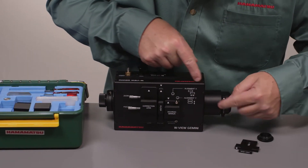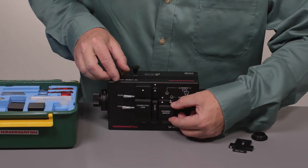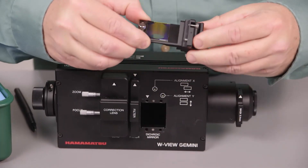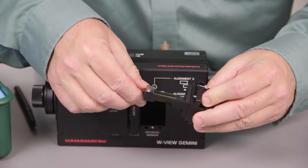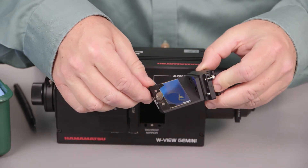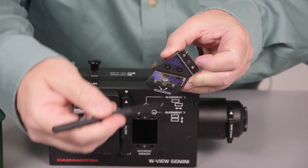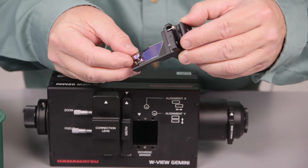The light comes in and hits this dichroic mirror block. I've got the Allen screws undone for the purpose of this video. This block comes out and you can see it holds a standard 24 by 36 millimeter dichroic. It's held in by a single spring clip held by this knurled knob. Because it's a spring clip, this can accommodate both one and two millimeter thickness dichroic mirrors.